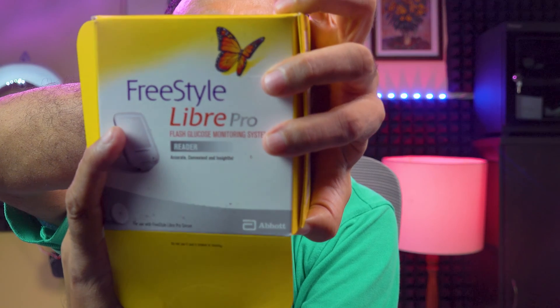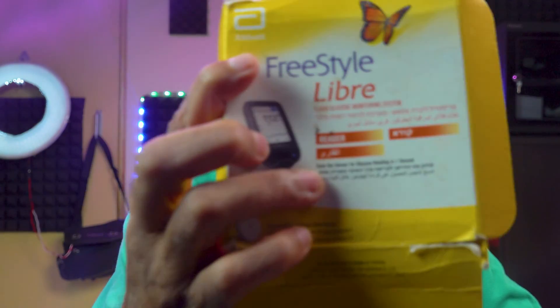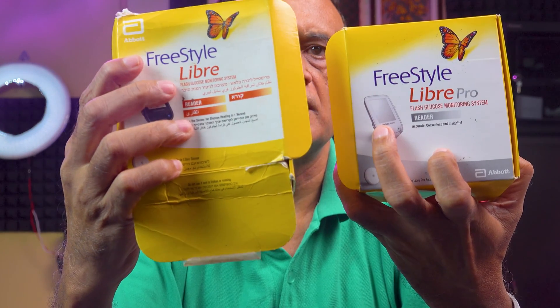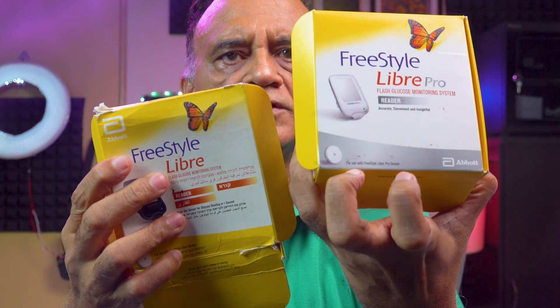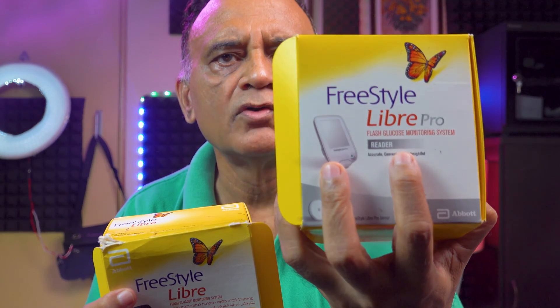The next step is to activate the sensor with the reader. I am now going to open this package — this is the Freestyle Libre Pro Reader. This is to be differentiated from the Freestyle Libre Reader, which I have been using previously. You can see that the external appearance is also different: the Libre Reader is black and the Libre Pro Reader is white.